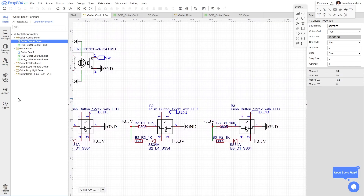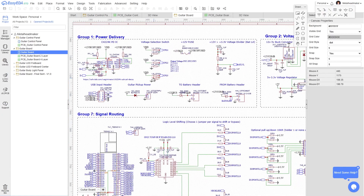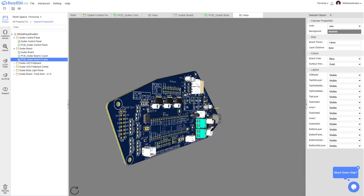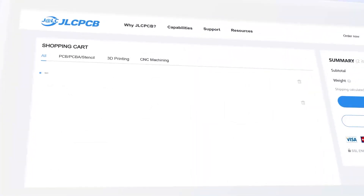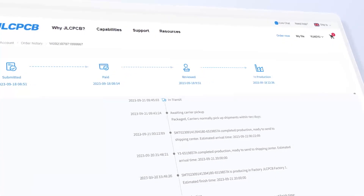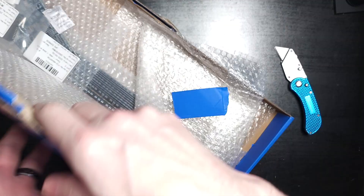I briefly showed how I designed my PCBs in a previous video, but basically I use a free online tool called EasyEDA. Once I was ready to get my PCBs manufactured, that's where the sponsor of this video comes in — JLCPCB. Once I tweaked a few things, I simply uploaded the design files from EasyEDA to the JLCPCB site, got an instant quote, picked all my options, checked out, and a few days later the board showed up at my door.